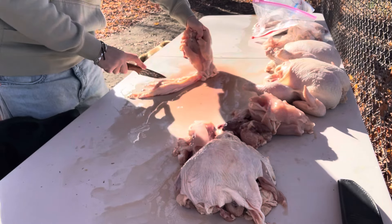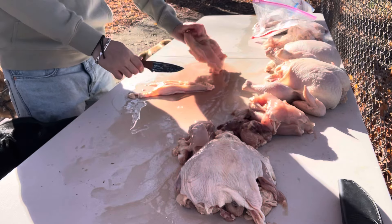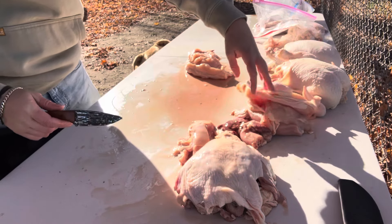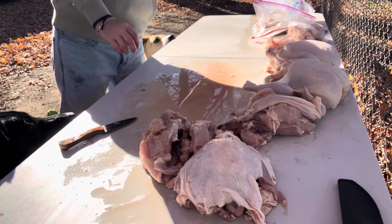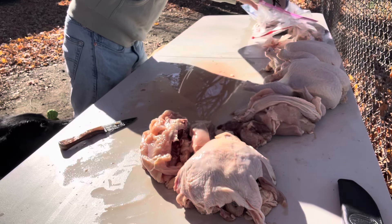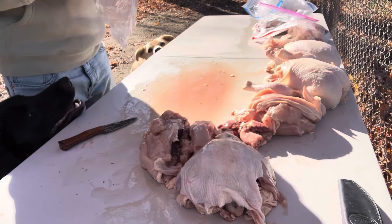I do get the dogs' blood work done just to make sure that they're all healthy, and they have some of the best blood work the vet has seen. So don't worry about that. There's always going to be keyboard warriors that don't like the raw feeding.